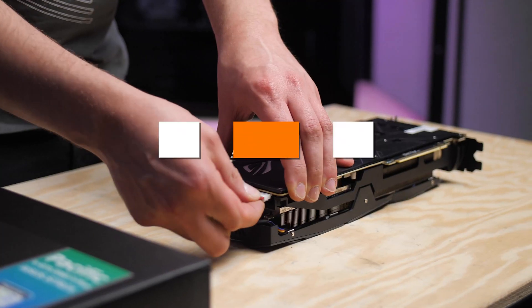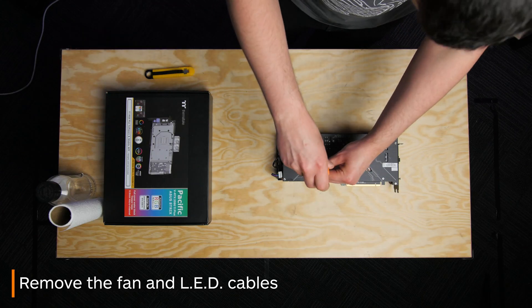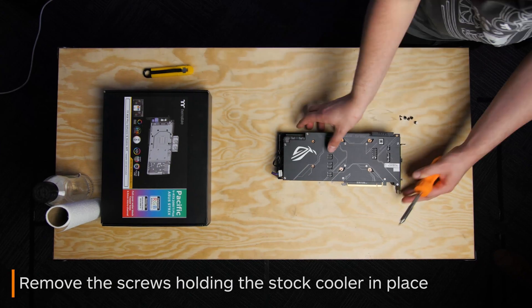What you want to do before starting anything is remove the cables that lead to the fans and the LEDs on the fan shroud. Once they are unplugged, you can begin to remove the screws which hold the cooler onto the card.